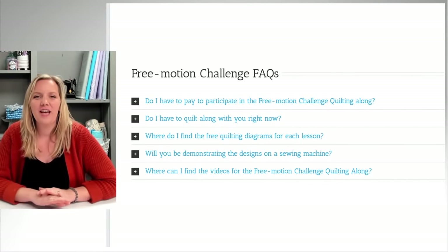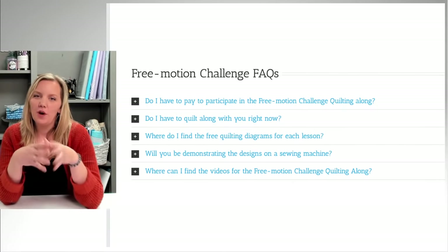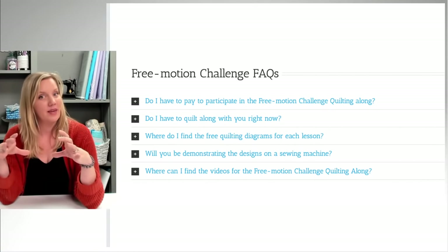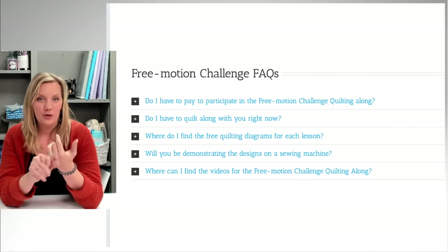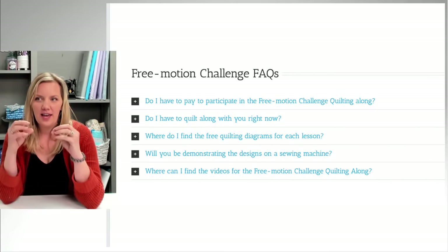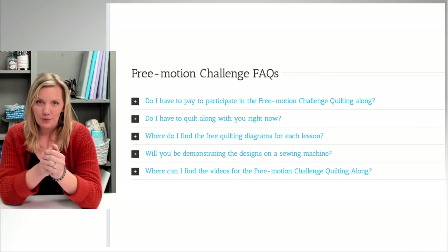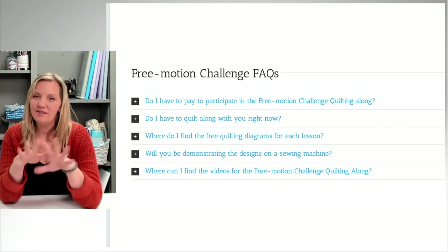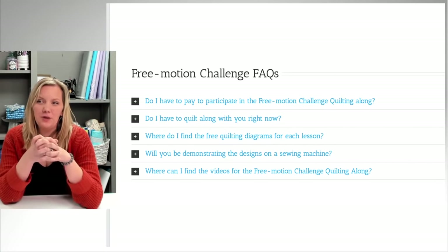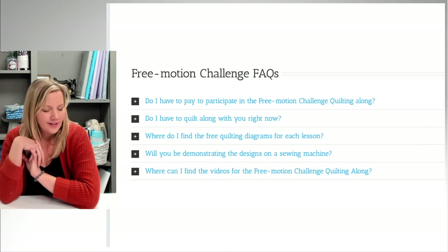Where do I find the quilting diagrams for each lesson? The quilting diagrams are in the video description box — click 'see more' and it expands with all the information. You can also find them on the website at fmqchallenge.com, where I update the videos and handouts under each challenge. Signing up for my email newsletter will also help, because then you'll get them emailed directly to you. I've been doing this for the last five or six challenges and I hope you take advantage of it.